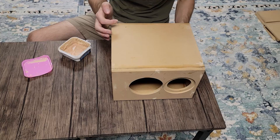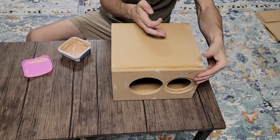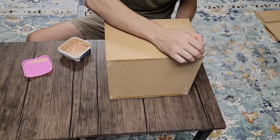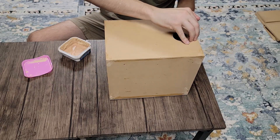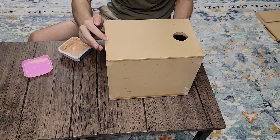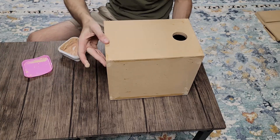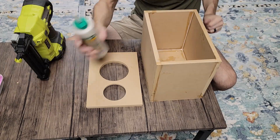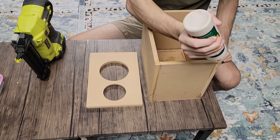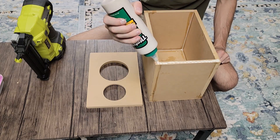Before we move forward with the veneer, we're going to go ahead and fill all of our brad holes. These do not need to be perfect — we just want to get enough material in there that we can sand down to a smooth finish. This is really going to help the veneer adhere. We don't want any air bubbles getting into our finish. Then we're going to glue up our second baffle as well, applying this glue very liberally — this is what's going to do all of the holding.